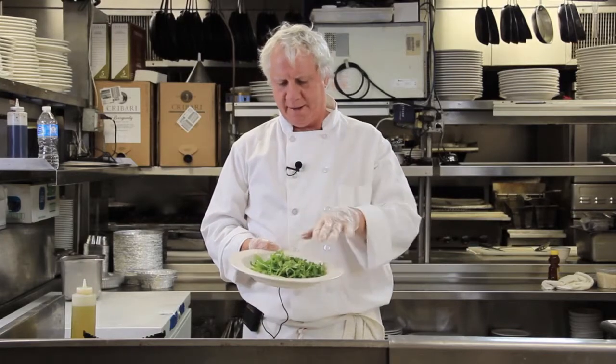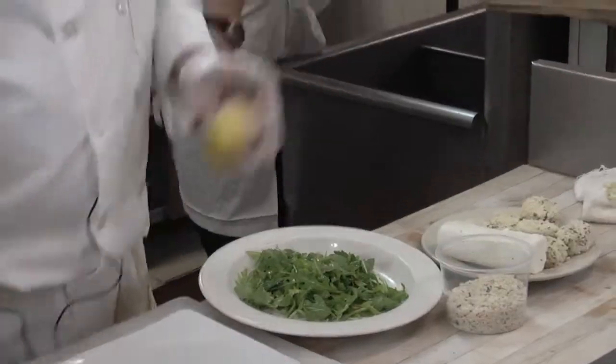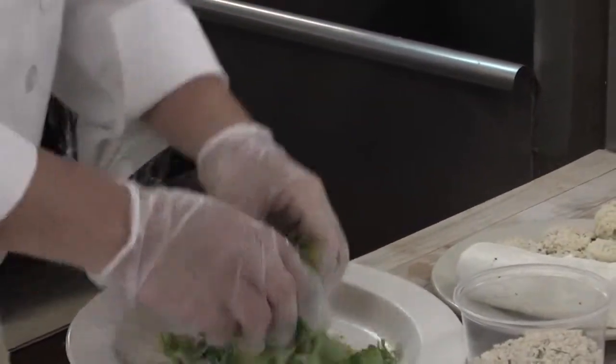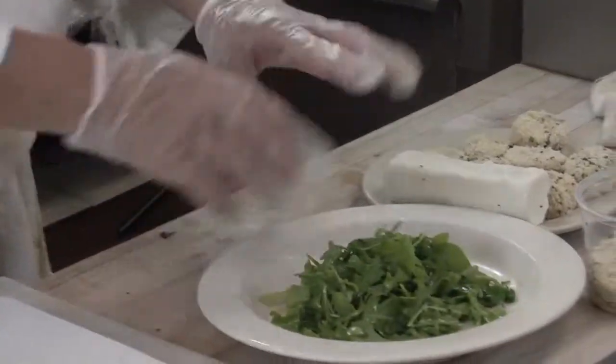Now we're going to assemble the dish — again, very simple. I have right here some beautiful organic arugula. You can really use any kind of salad greens you want. I'm keeping this very simple and fresh — that's the whole idea. I've got some extra virgin olive oil here, sprinkle that on. I'm going to get a little fresh lemon — watch the seeds, pluck them out. A little lemon on there, give it a little toss with your hands, and a pinch of salt and pepper.